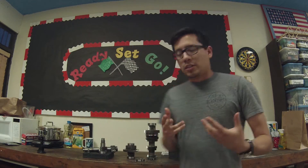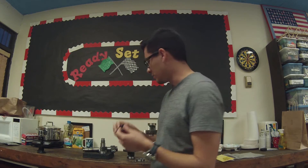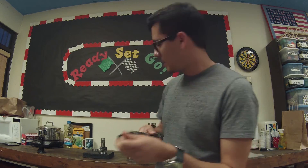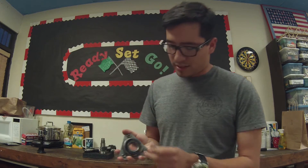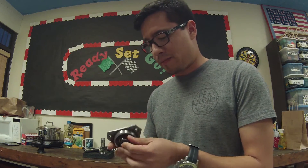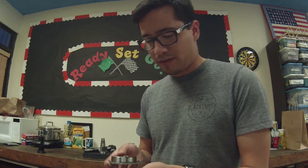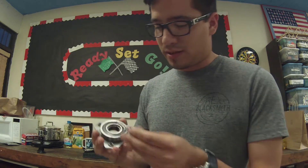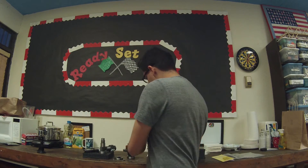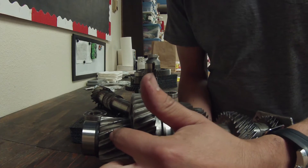Another thing you need with your final drive kit is this retainer bolt. It goes to the top here and holds in your main pinion bearing. To remove it, a lot of heat was needed — when I took it to the transmission shop they said they had to use a ton of heat to get it off. You can actually see the scorch marks because it had factory loctite on there.